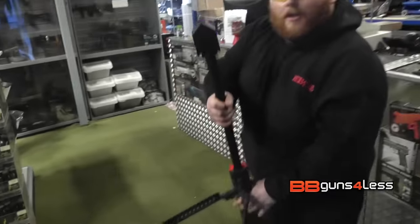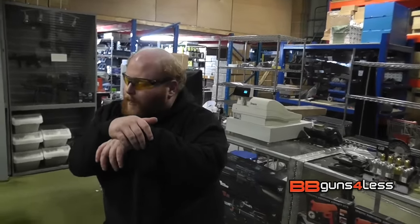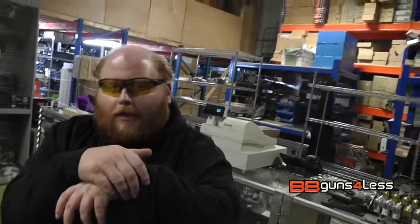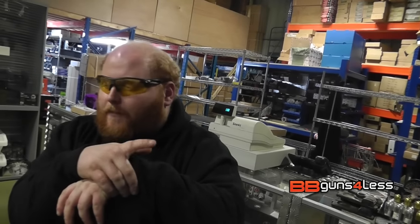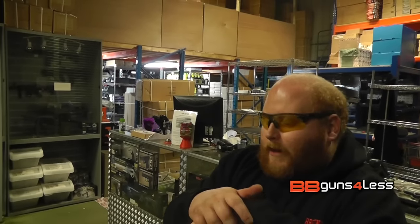Going back to the Snow Wolfs — the M89s, the spring action ones we had in a while ago — they were pants. This has got a much higher FPS. The build quality on the other one was metal, this one's plastic, but the FPS out of the box is usable. I'm quite shocked about that, actually.